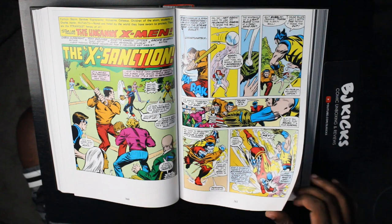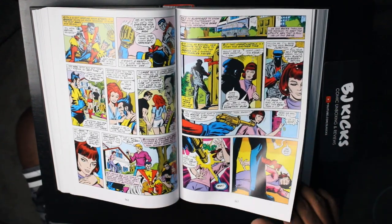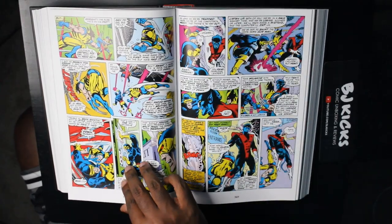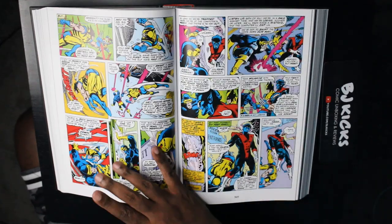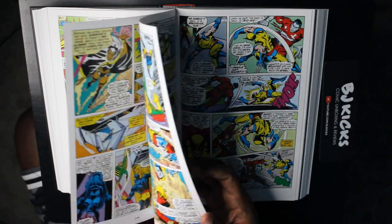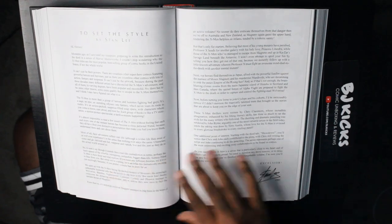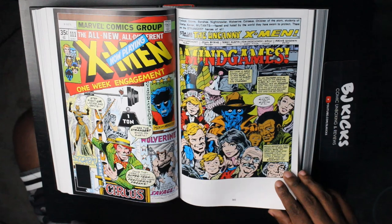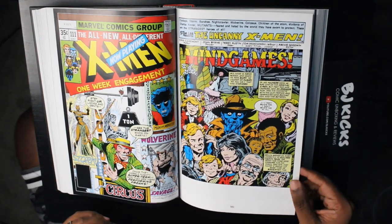And then, you know, somebody shooting Moira — there's another thing. I was only reading X-Men starting in like 2019 with Jonathan Hickman's stuff, and there's a lot we see unfolding here that Jonathan Hickman directly pulls from and repurposes. I thought that was really interesting — specifically a lot of the stuff with Moira.